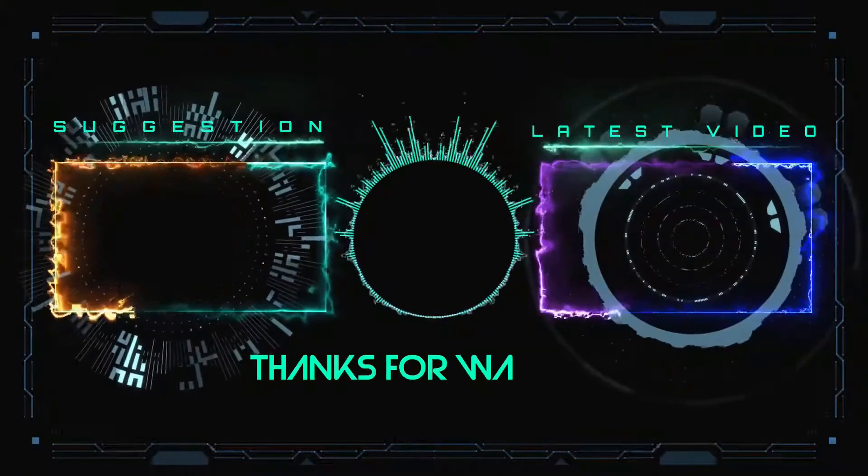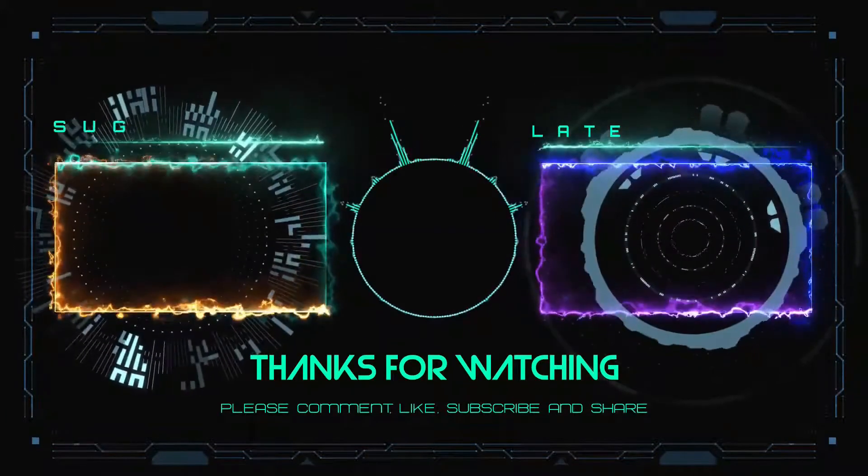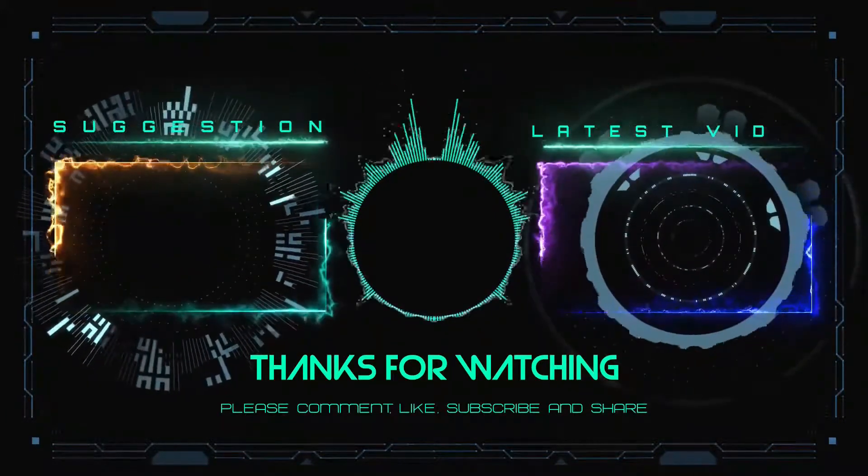If you like this video, please hit the like button and subscribe to my channel to be notified of upcoming videos. Thanks for watching and have a good day.